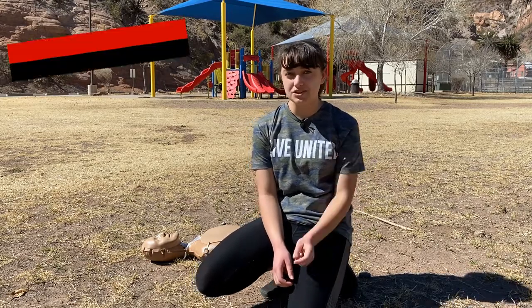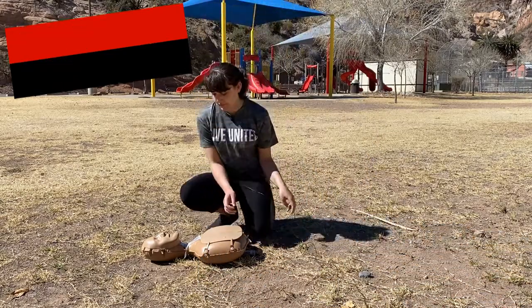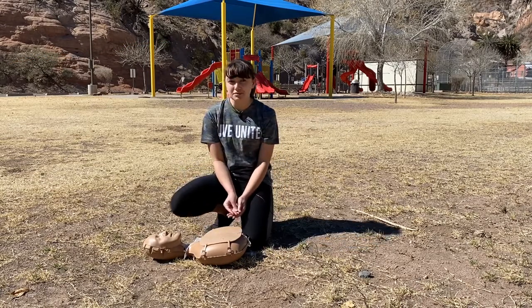The first step is to check the patient. Are you okay? You want to check for consciousness and breathing.